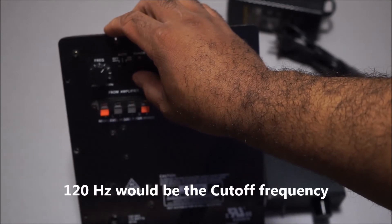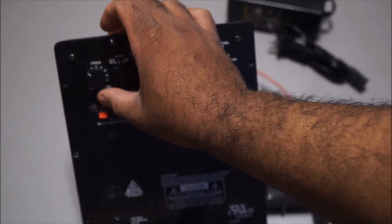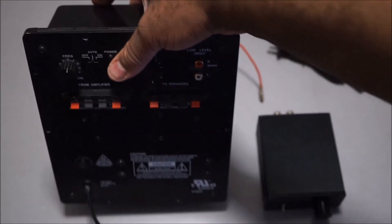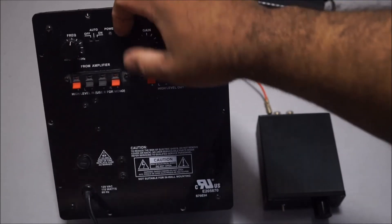If you have a pair of speakers that go down to maybe 80 Hz, you would set this at 80 — or I like to go a little higher at 100 — so the subwoofer blends in better with the main speakers. That's the biggest factor when using a full-size amplifier: you get that frequency crossover control, and you also get speaker-level inputs.